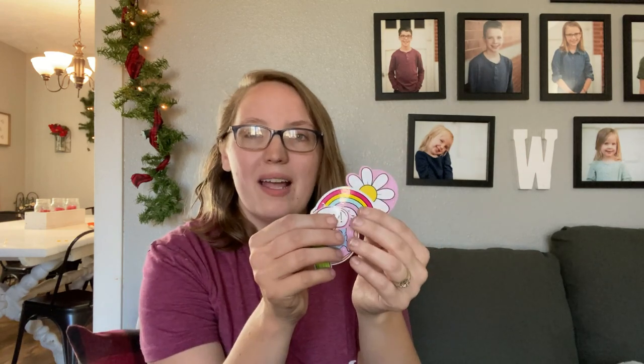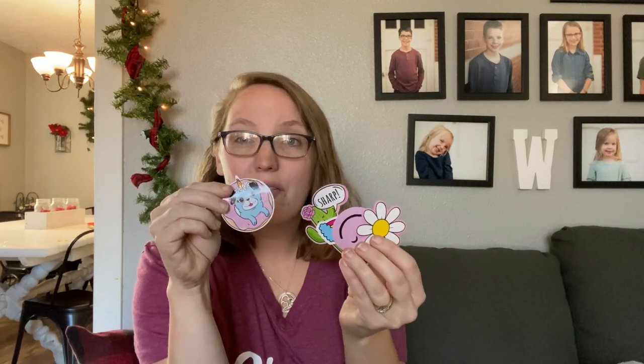Another affordable option our kids absolutely love is getting the little ones character band-aids from Dollar Tree. We normally get regular plain boring band-aids, and little ones always love to put band-aids on everything — way excessive usage, right? But now they can have their own Scooby-Doo band-aids and use them however they want. We also got these little sticker packs — unicorns, puppy dogs, things like that — and we split up the pack and put a few in each girl's stocking.